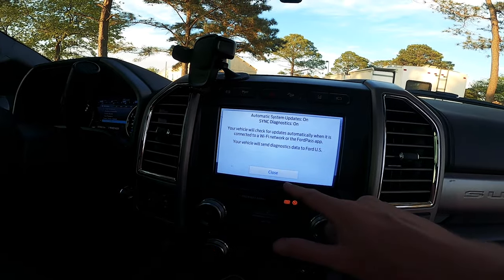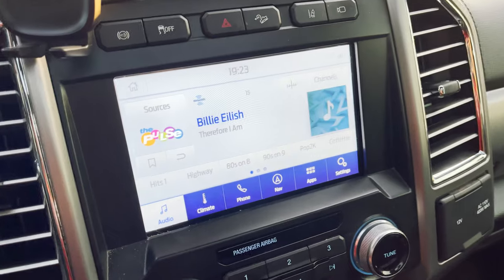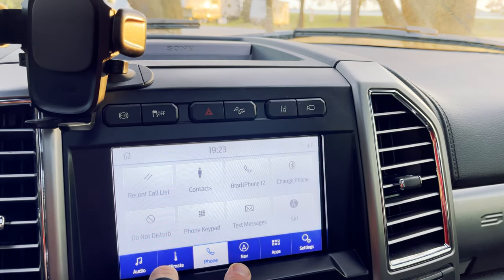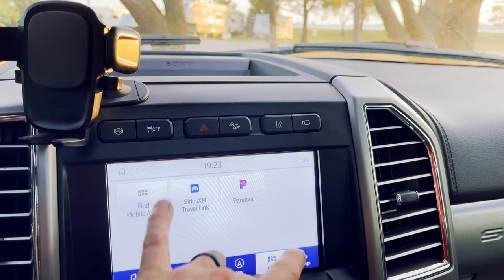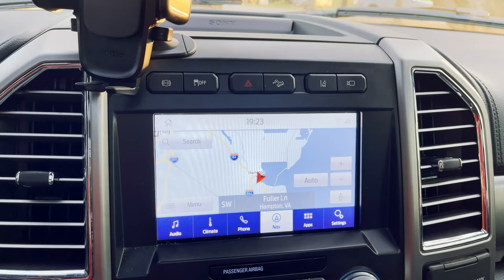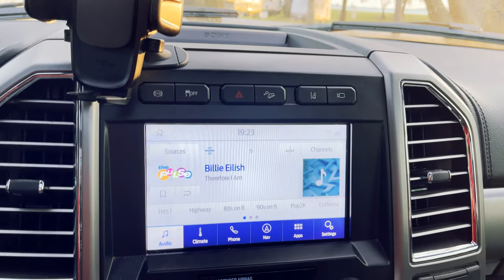Here's the new Sync system, which looks pretty great. It looks different than the last system. I updated the navigation and the system itself, and I'm really excited to check this out. Looks much better — it's more clean and much more responsive than the previous one was.